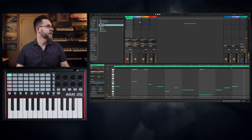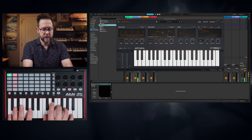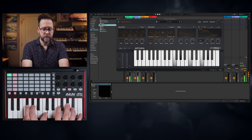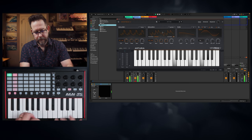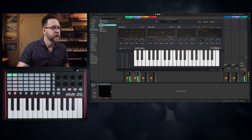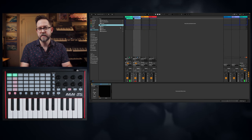Let's grab another instrument, like the Mini Freak. Same thing — record. And we're good to go. As you can see, it's a very fast, quick, easy way to get a hands-on experience with Ableton.